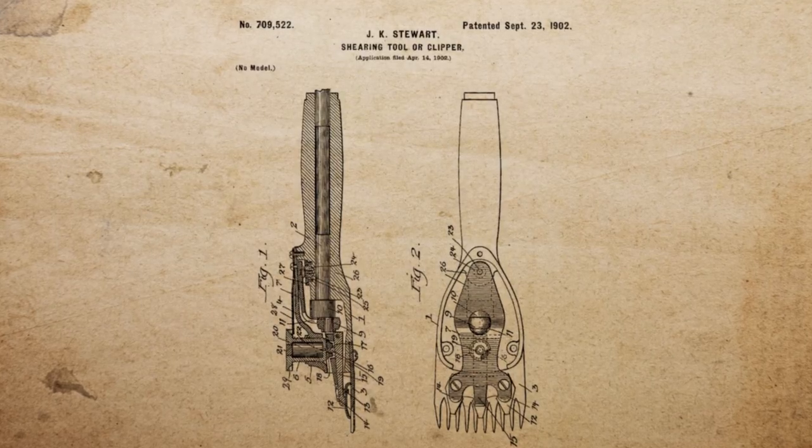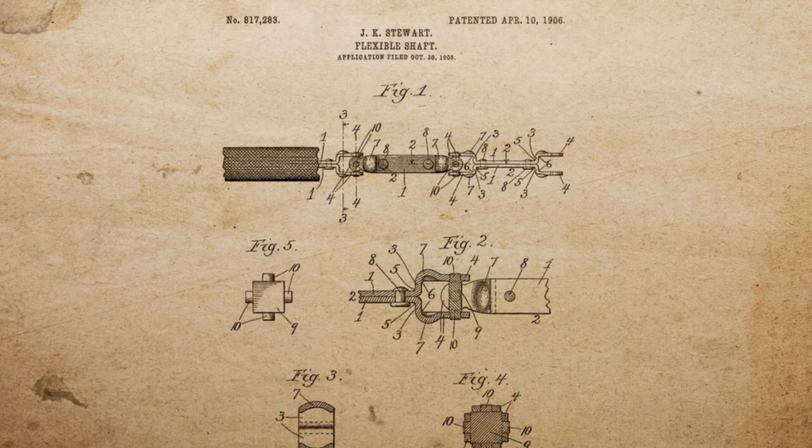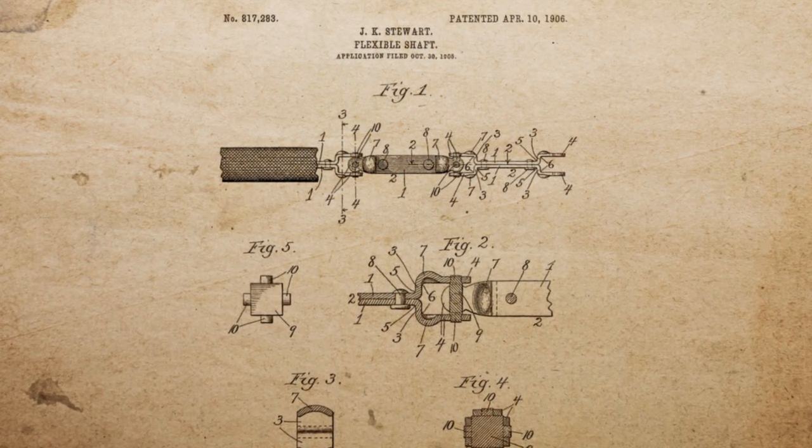He invented the clippers. He invented heaters for Model Ts and made the flexible shafts for odometers on model cars.